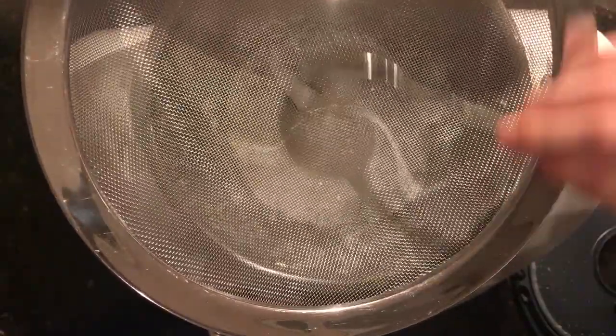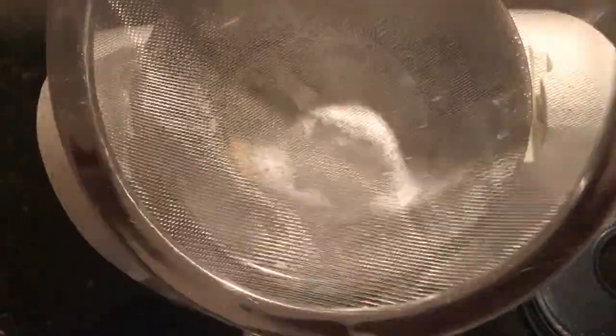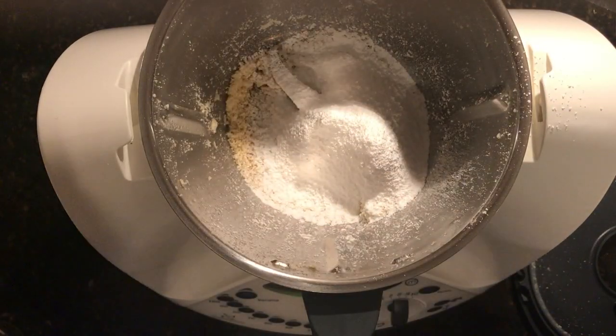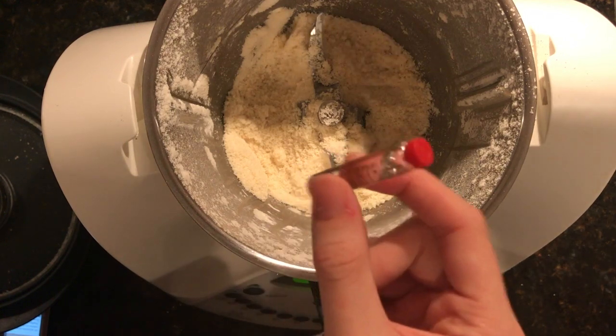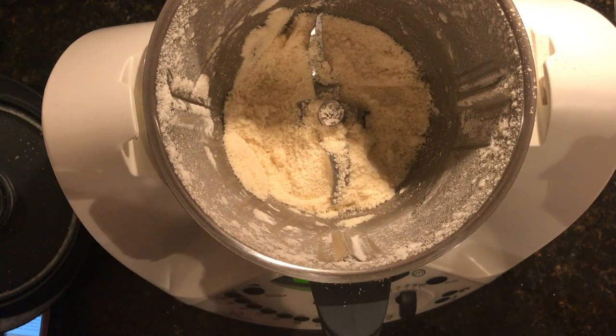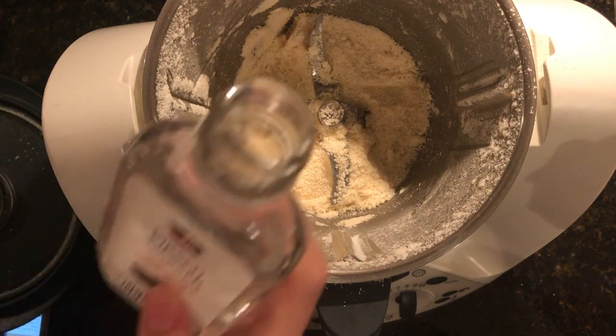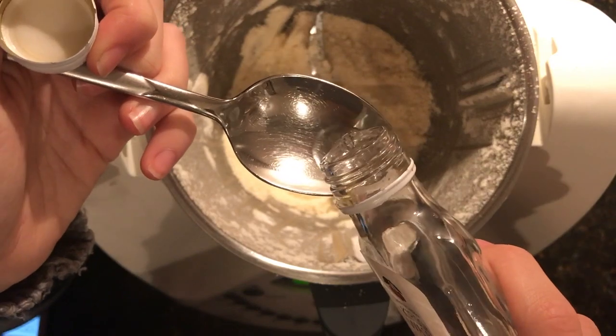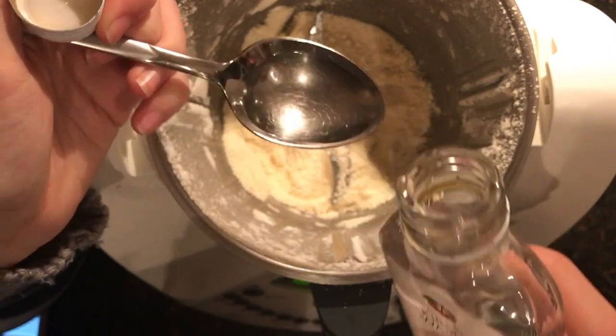Once we're done with that, we're going to blend that all together again. We're going to add some bitter almond oil, but you don't need to do that if you don't want to. We're also going to add a teaspoon of our cherry water to the mixture.